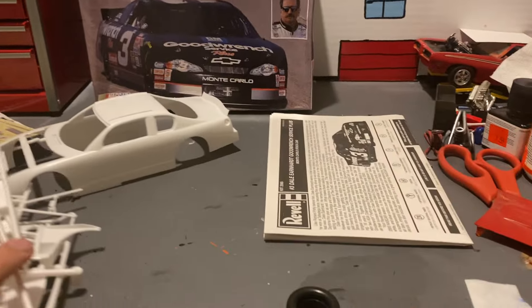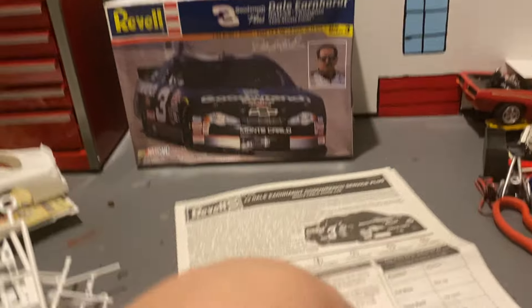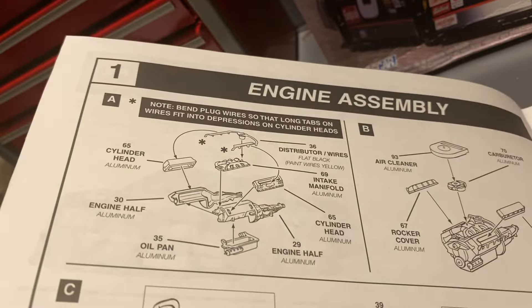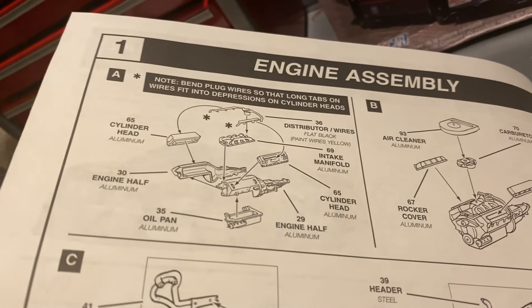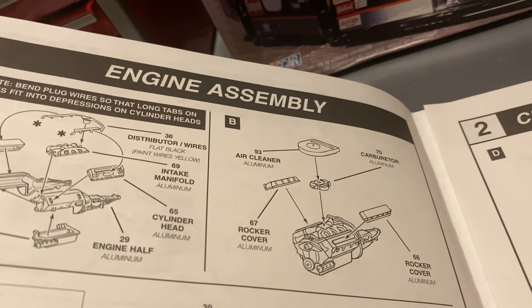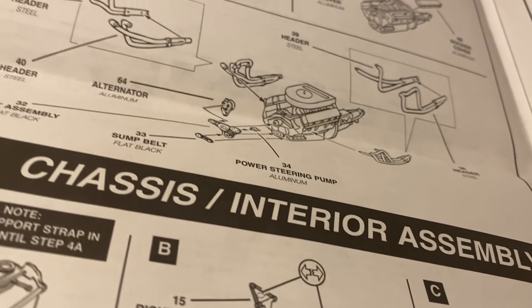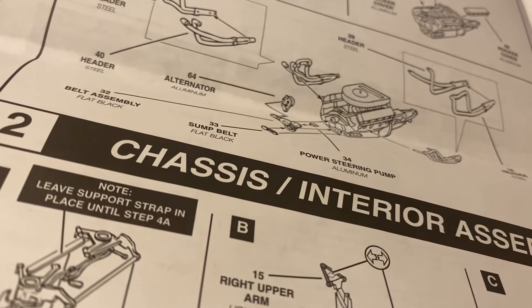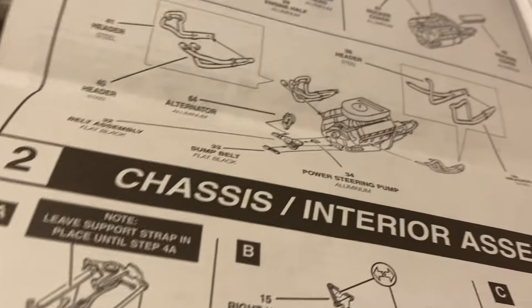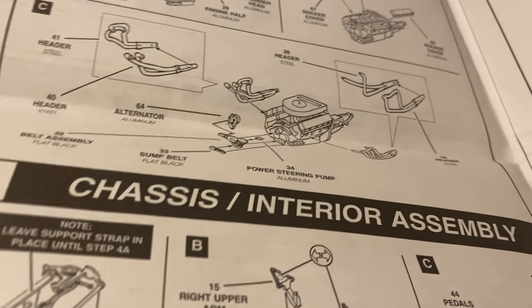Let's clear some space to make room for the directions, which are actually kind of short. So we have to start off with the motor, putting it together. And then we got header stuff and fan belt stuff.